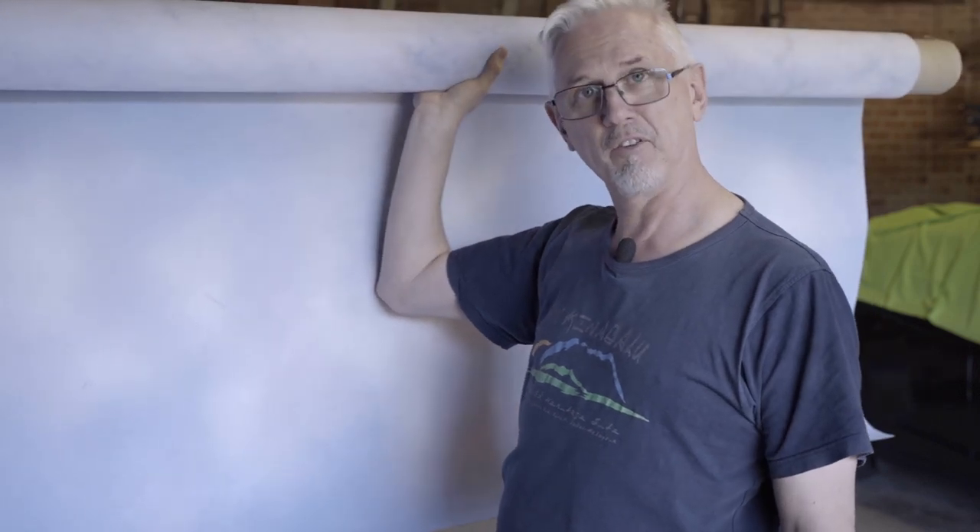So I figured, let's repaint it. You're up $300 to $400 for a new backdrop, but 50 bucks worth of paint might be able to give this a new lease on life. So let's give it a crack.